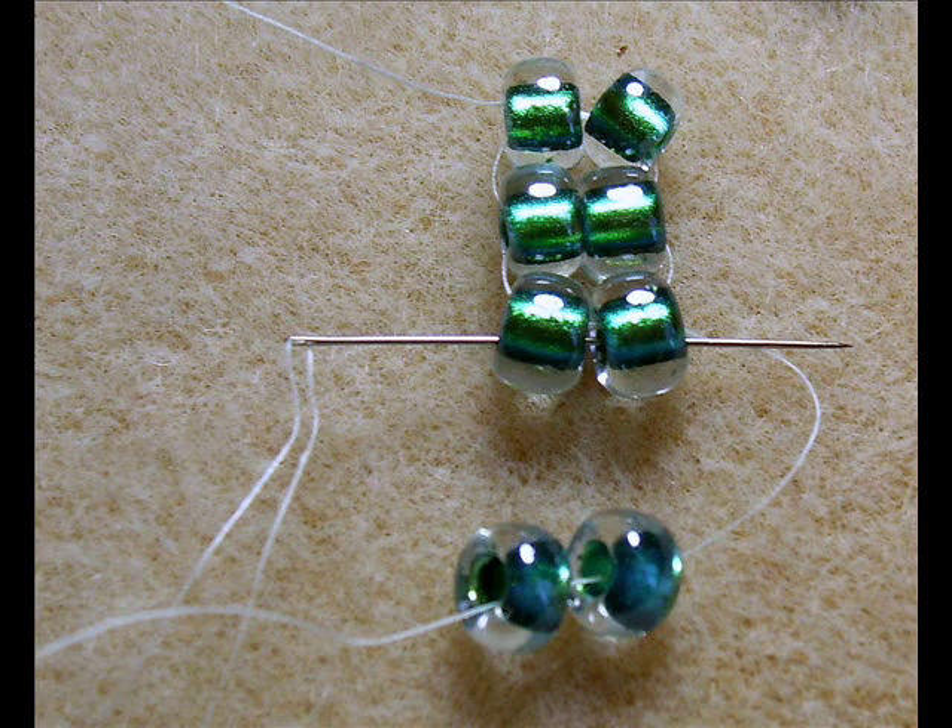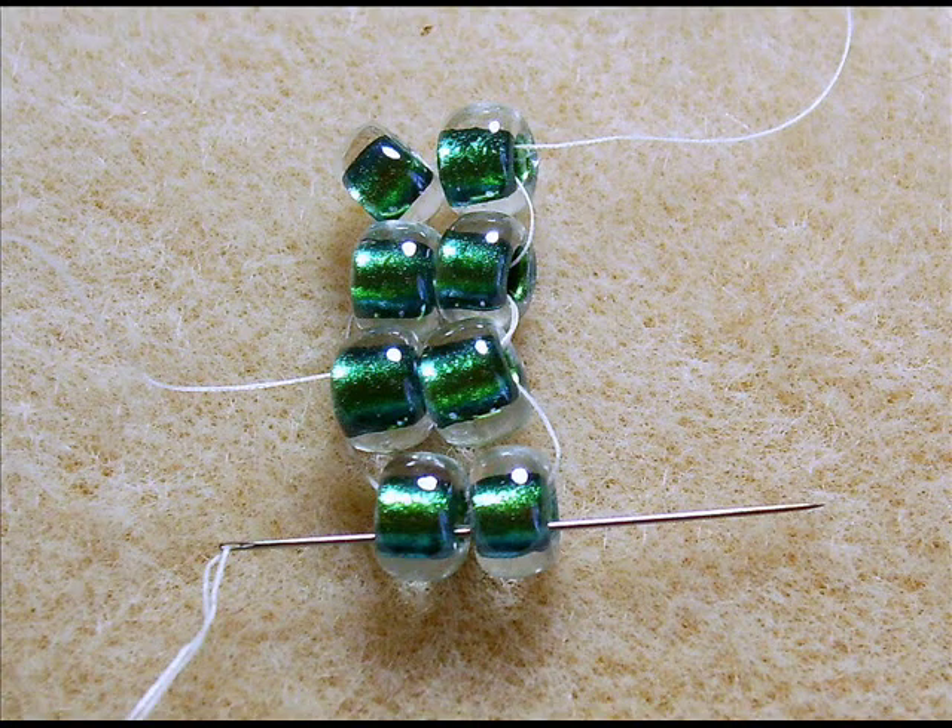Flip your work over again. Pick up two more beads and put them through the last two beads you just added top to bottom. Now you have a ladder of four sets of two beads, and you're always working in pairs. Now we're going to reinforce this ladder by passing the needle through up and down through the sets of beads until you wind up at the opposite end of your tail. You'll see in the next set of pictures.